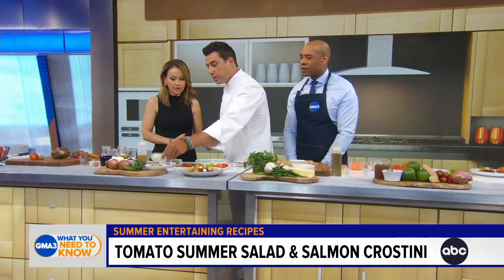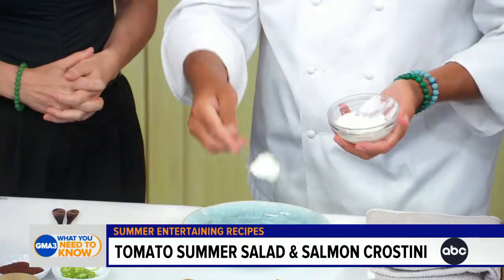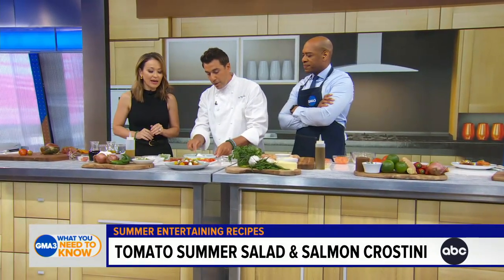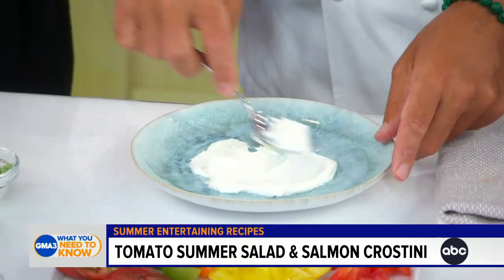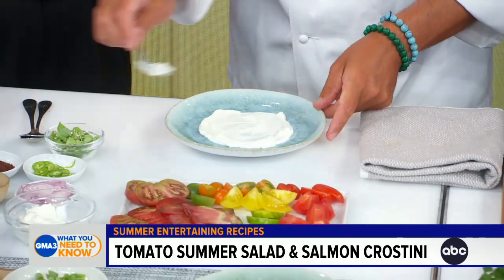We're using here some labneh, which is a thicker version of yogurt, and it gives a little creaminess to the dish. I'm going to put it on the bottom of the plate — just kind of smearing it around with a spoon. It's all about presentation. You eat with your eyes first, right?